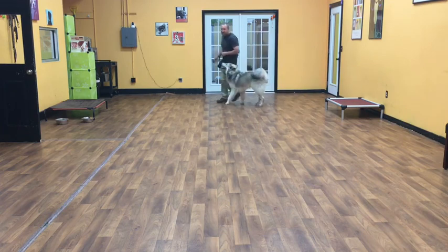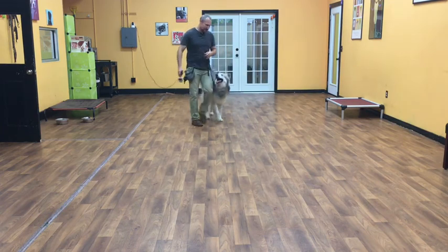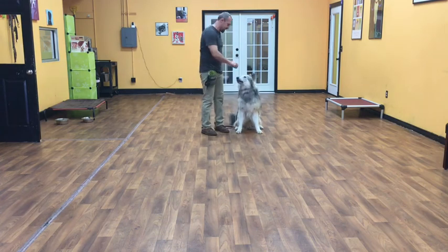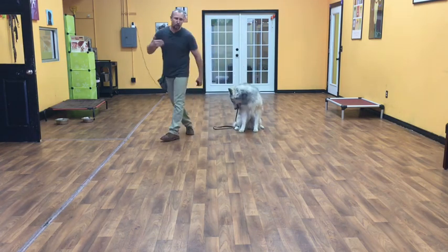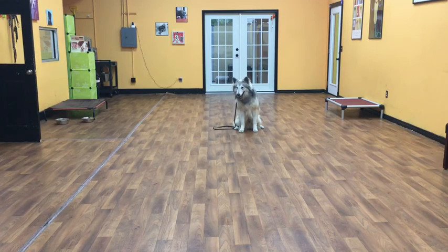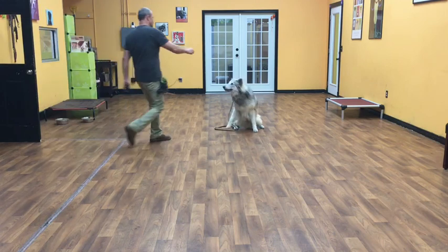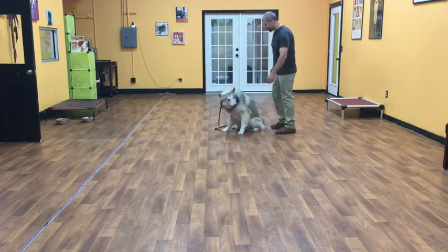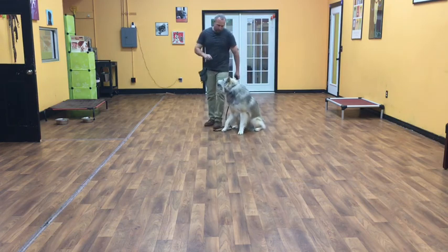On a heel, when I stop, he should automatically sit. So when I hit the brakes, Koga's job is to hold a sit and stay. Once his butt hits the floor, he is in a stay, so I'm able to walk away. Koga's job is to hold that command until I let him up and give him another one.